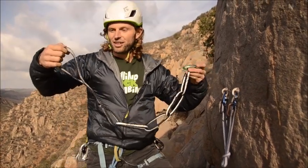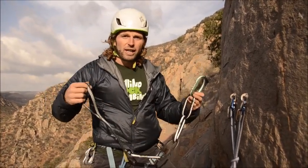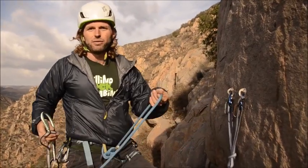This piece of equipment is called a personal anchor system. The use of a personal anchor system is to clip yourself into the anchor independently from your rope.